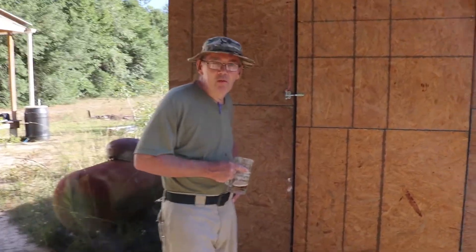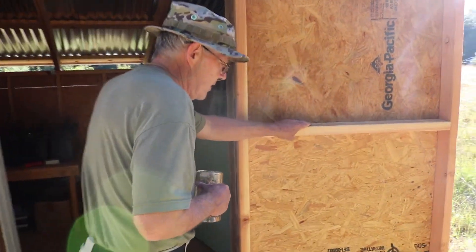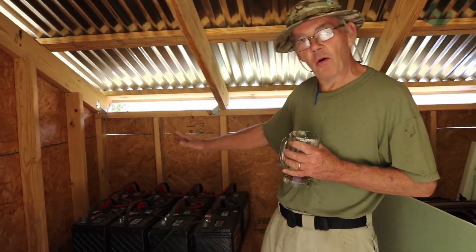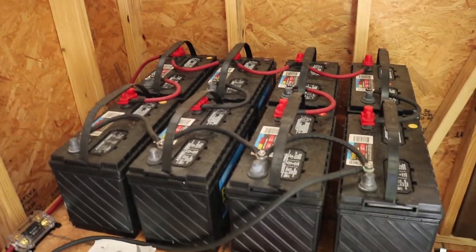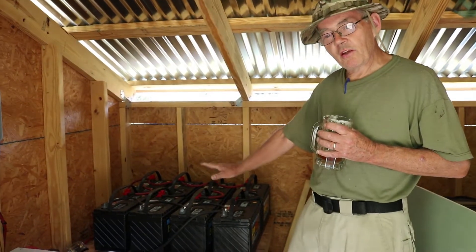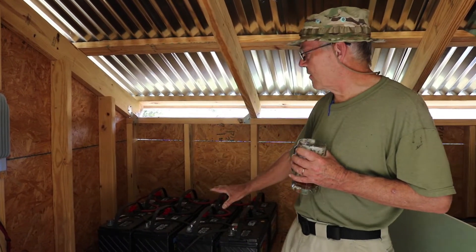Here we are at the equipment shed — this is where all the workings of my solar system are, except of course for the panels that are on the roof. The battery bank is the heart of the system. You might say, well, it's a solar system, aren't the panels the heart? No. The battery bank is the heart of the system — it's where all the energy gets stored. It tells you what you can and can't run and for how long. The purpose of the panels is to recharge the battery bank every day. You size the panels to fit the battery bank, and you size the battery bank to fit your needs.